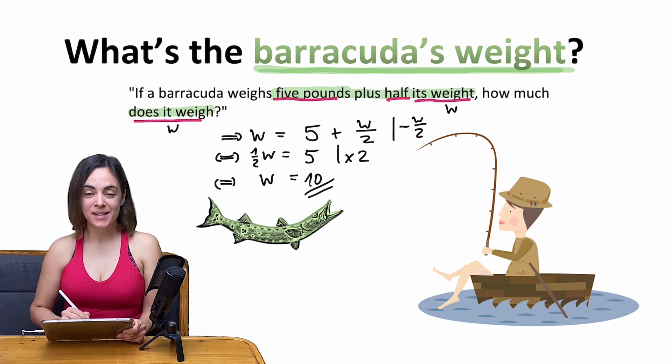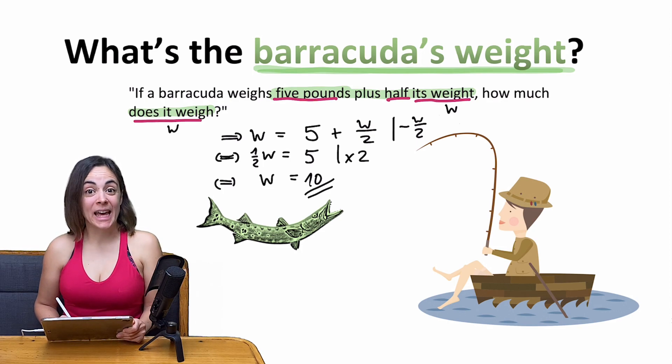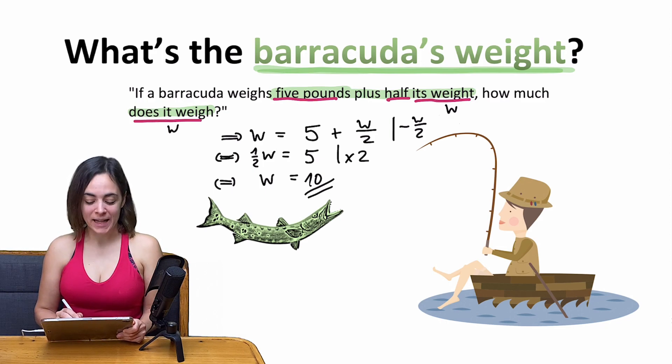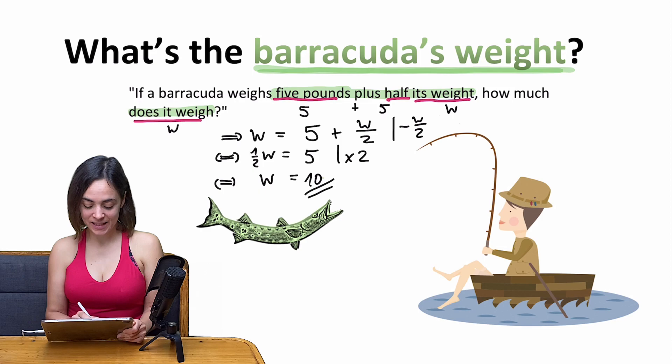And this is our answer. What does the barracuda weigh? Easy — 10 pounds. Because then it is 5 plus half its own weight: 5 plus half of 10, which is 5. So the information from the text is working with our result of 10.